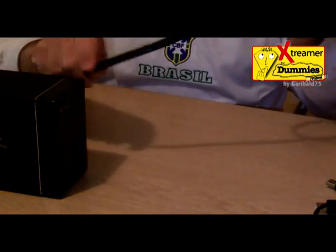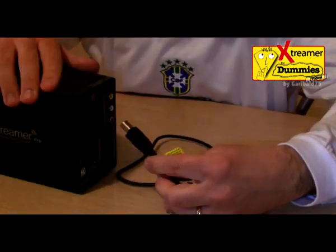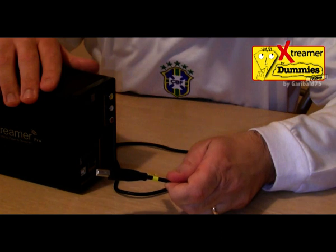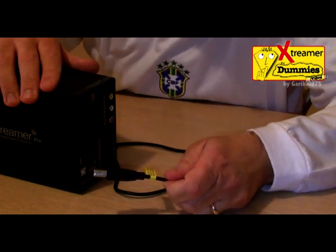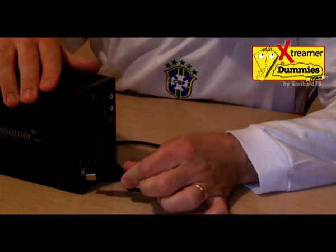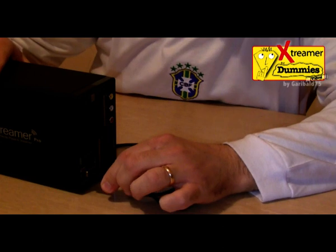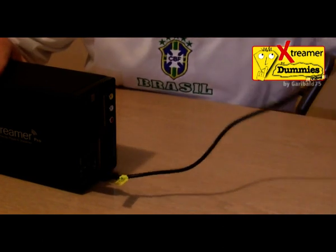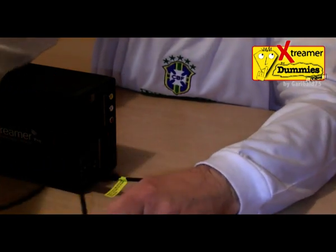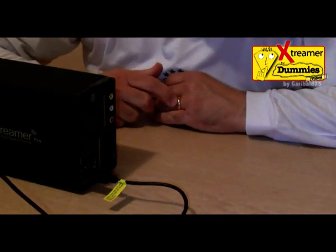Let's have a look at the USB cable connector. When you use PC Link for data copy, it is recommended to disconnect the HDMI cable. We connect the USB on the back to the white port, and this side to the computer, to use it as an external hard disk to copy our data or our movies.